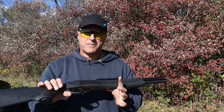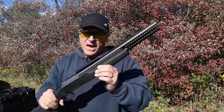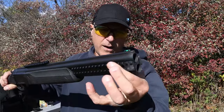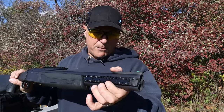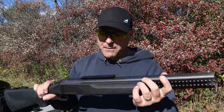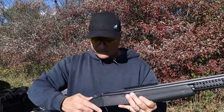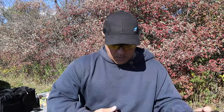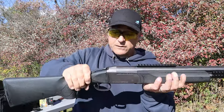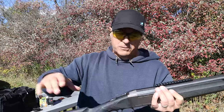The double defense is way more tactical — it has a rail on top and rails between the barrels. Both guns have serrated ribs and a green fiber optic front sight. You can mount an optic on the double defense. It also has a single trigger that resets so quickly — set the trigger, push forward, and it resets immediately.